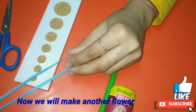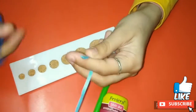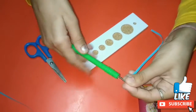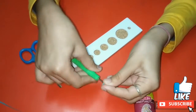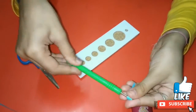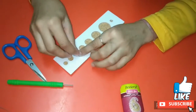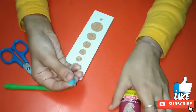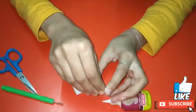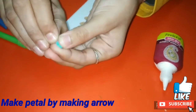Now I am making another flower. To make this flower I am taking a blue strip and cutting it into half. Now using this half strip I am making a coil. Now I am making the coil loose using the third slot of the quilling tool, and now I am making an arrow shape using the loose coil.